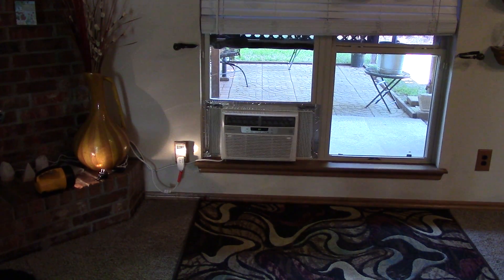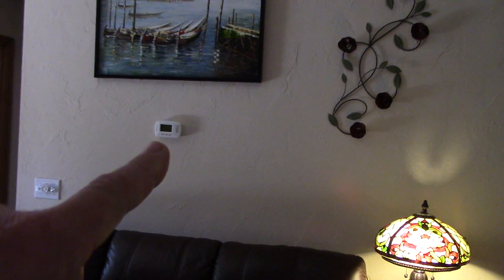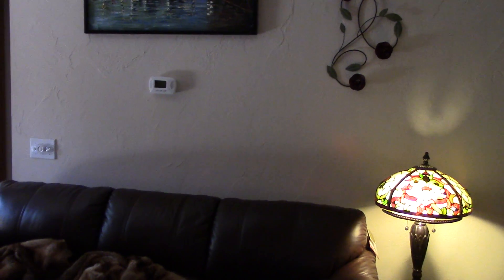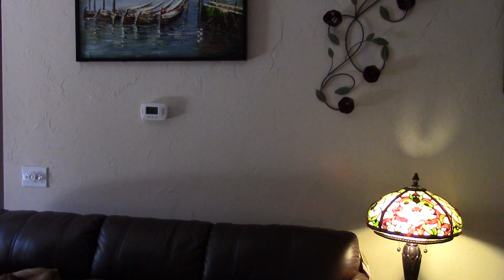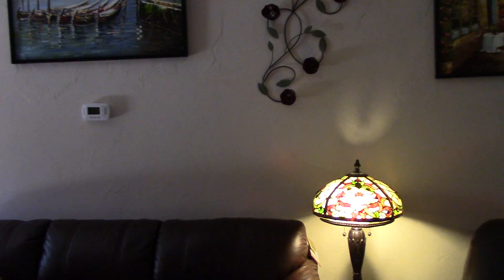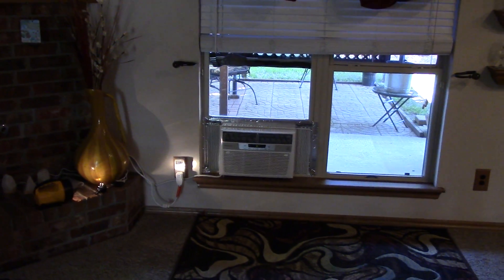I get about eight to nine hours on solar. The whole idea is not to run central air, which uses probably three to four thousand watts for the size of this house. I've got a 1700 square foot house, and when it's 90 degrees out, that central air unit is really pumping.